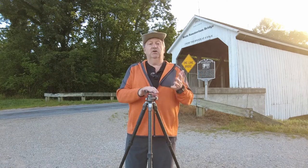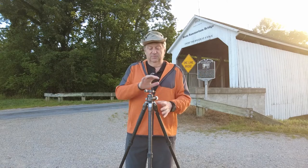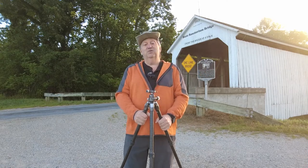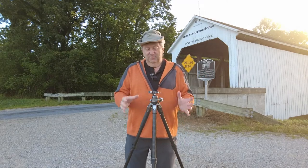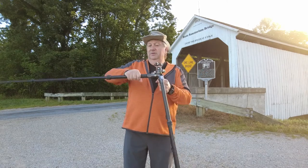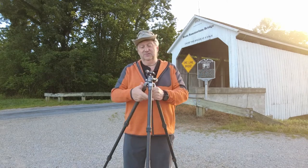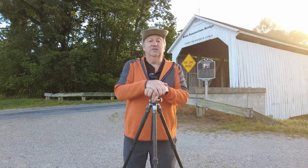My Winston tripod is tall enough where I don't have to bend over really much. With this one, if there's any one drawback, that's it. It's sturdy, everything is great, packs away easy, it's easy to adjust. There's nothing really terrible about it other than it's just not very tall.